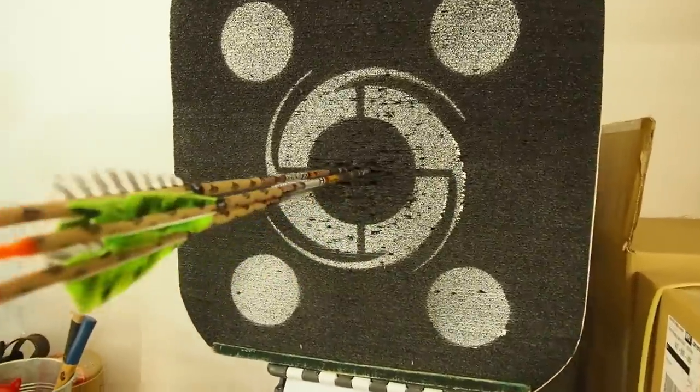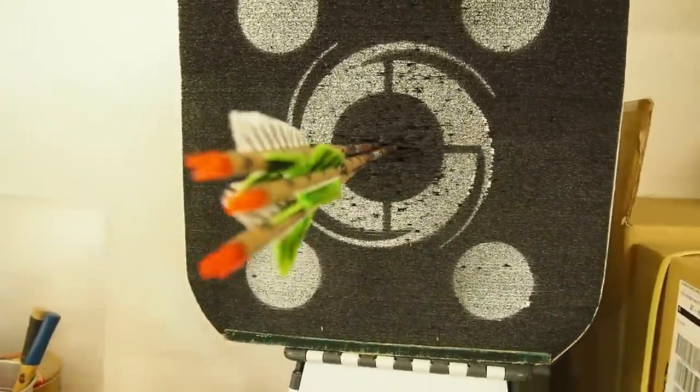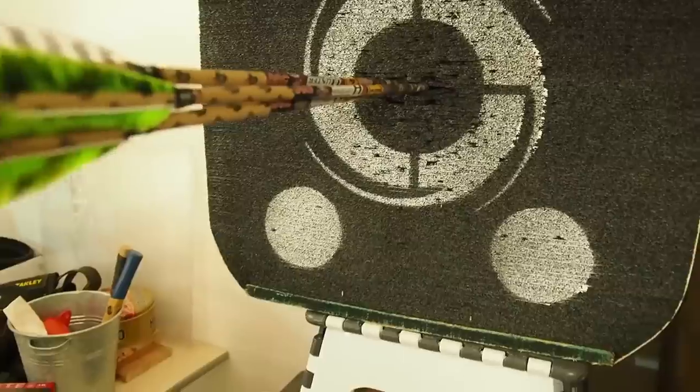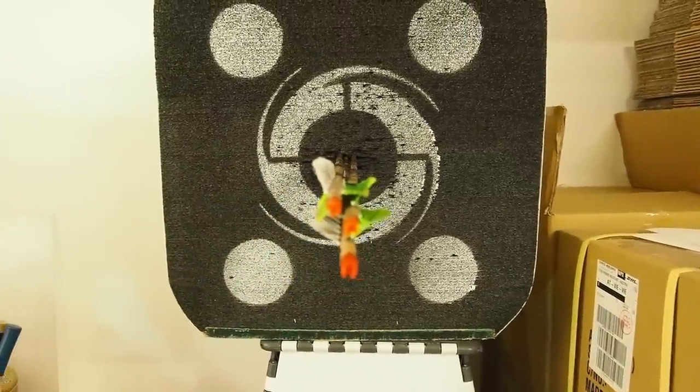I really wanted to use the modern sight, but now I know better. Let's try out the old retro pin sight and see if it's accurate. It's actually not too bad — it's made from metal and has a much wider range for setting the pins. I think the bow is very accurate; it shoots nicely and precisely — all three of my arrows are in the middle of the target.